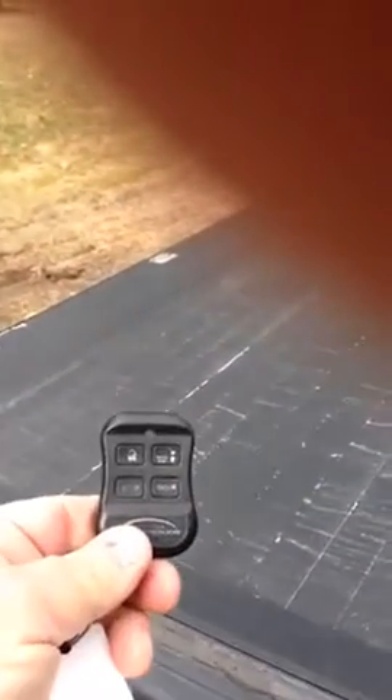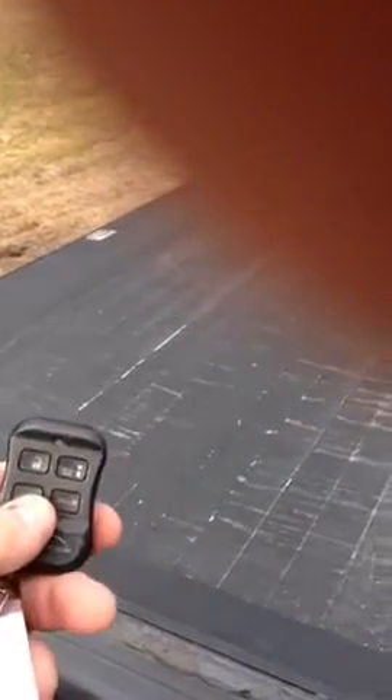This is the remote that's used to control it. Right now we press the BedLocker button and as you can see, there it goes. We have it completely open at this point, and now simply to close it you would just push closed and it extends out over the bed.